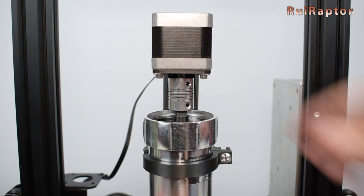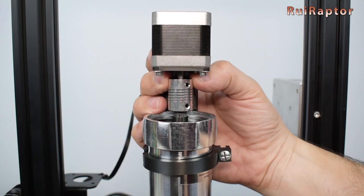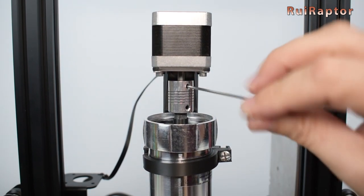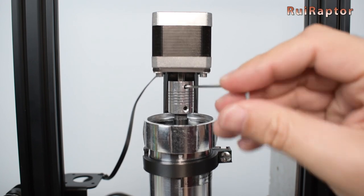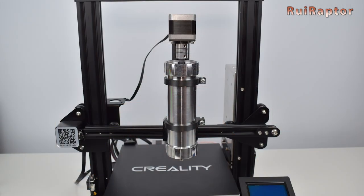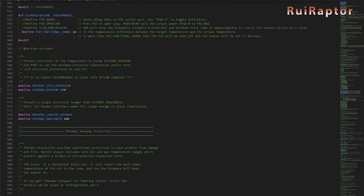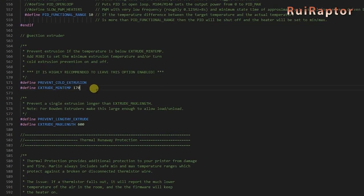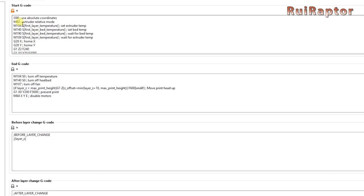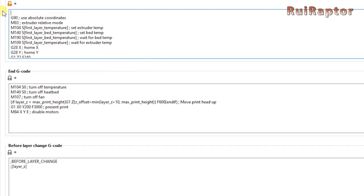To work with this kit, the Z zero coordinate will be different depending on what we will print on. With that in mind, we modified our slicer profile to only home the X and Y axis before the print, and the Z height is set manually before printing. Normally, the printer's firmware is set to prevent cold extrusions. Because we will extrude food without nozzle temperature, the slicer's start G-code must include the M302S0 command to allow cold extrusion.